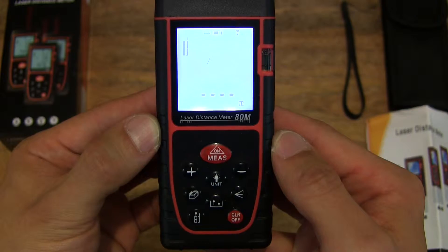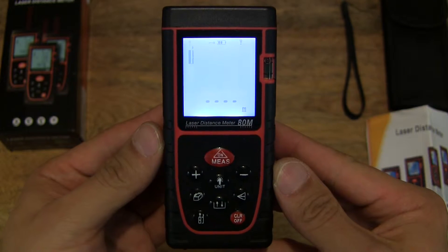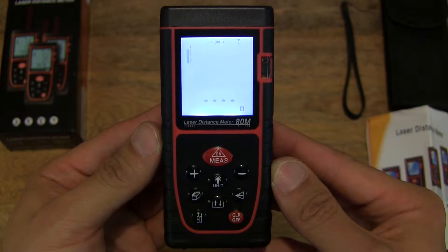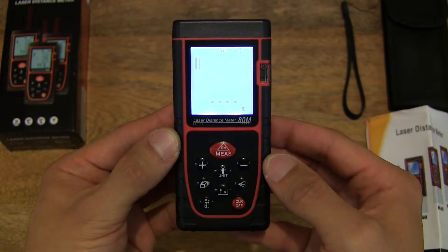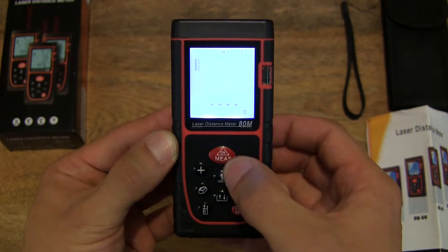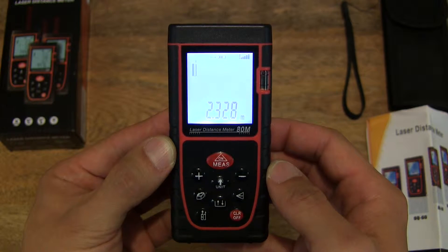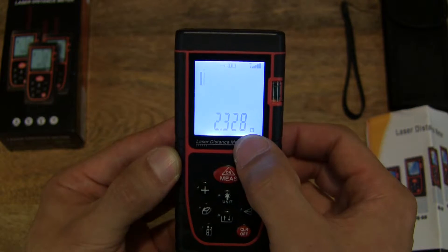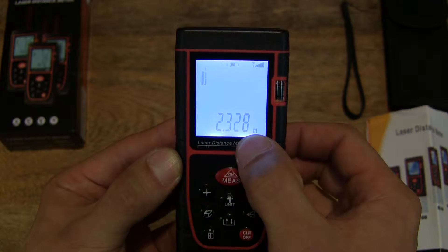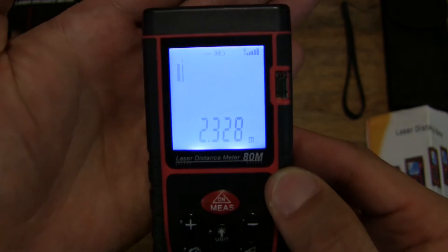And instantly you see the LCD light up nice and brightly — it has a white-black lighting. Here's a close-up look at the screen. Now let's test it out by pressing the measure button. You can hear it beep as well. It's measured a distance of 2.328 meters — very high resolution, down to the millimeter. That's 8 millimeters on the hundredths-of-a-meter scale.